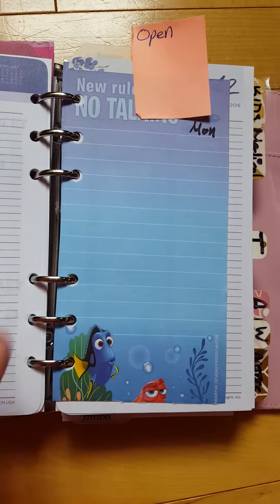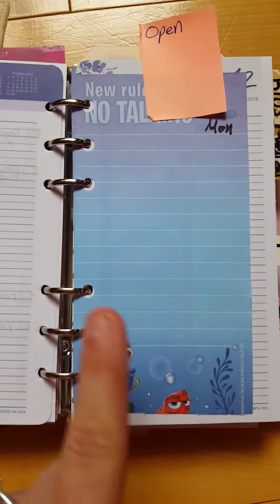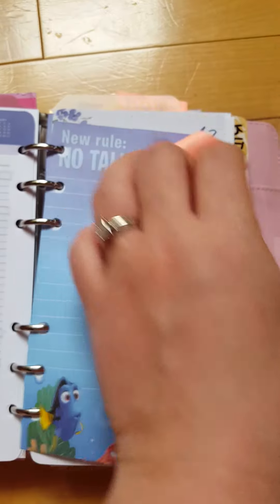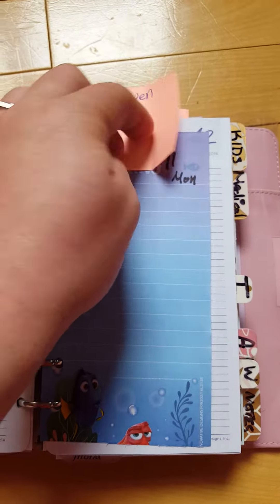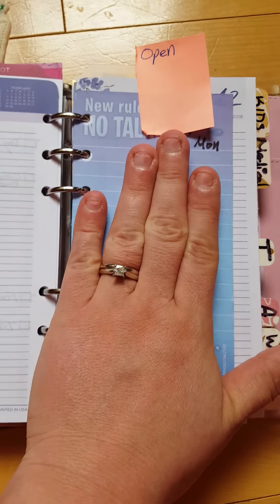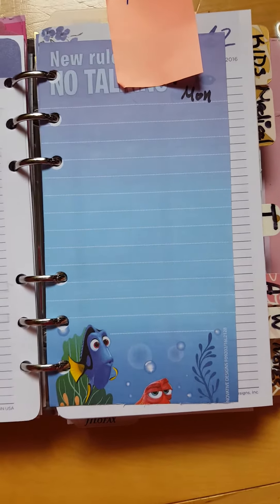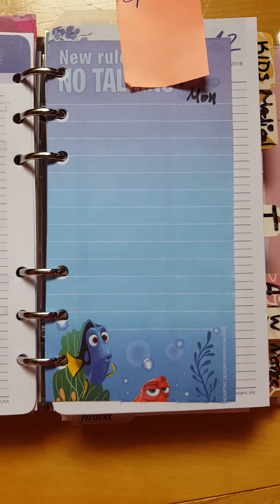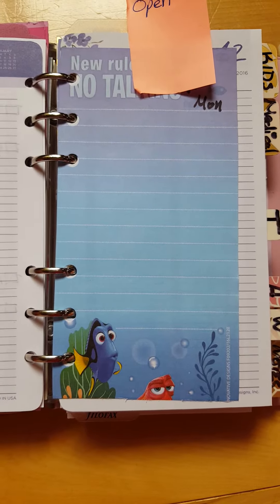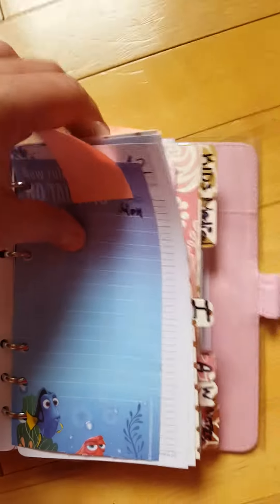This is a Target Dollar Spot notepad with a Nemo theme, which I thought was perfect for July. It has a Monday layout with space for the day. I use this for daily planning — the to-do list goes on one side and appointments on the other. As a stay-at-home mom, I might have three appointments in a week or none for two weeks.